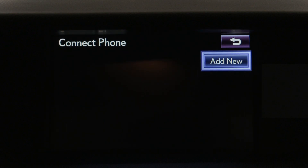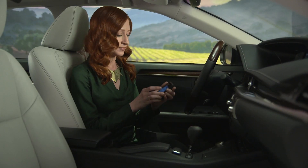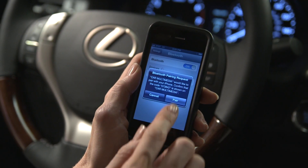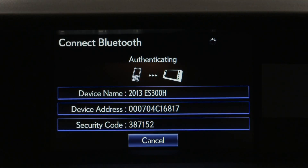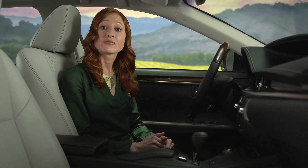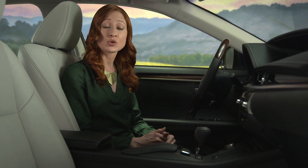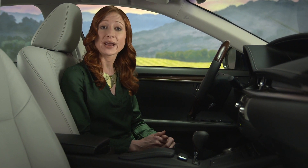Then choose Add New. The system will provide a passkey number you may need to input into the phone, depending on the model. The pairing will happen automatically over the next minute or two. You may be able to transfer your phone book or individual contacts directly from your cell phone. If your Bluetooth connection is terminated or you cannot transfer the data, go to Lexus.com/mobilelink for information on phone compatibility.